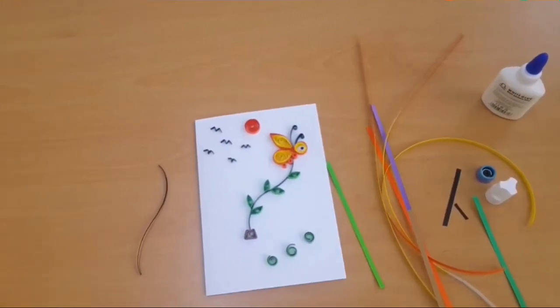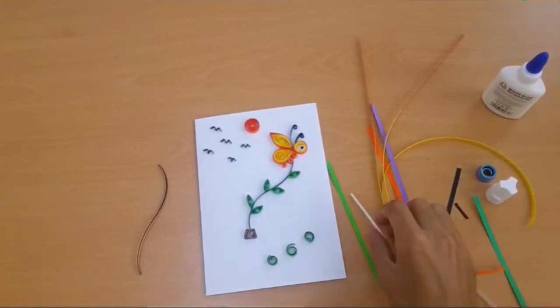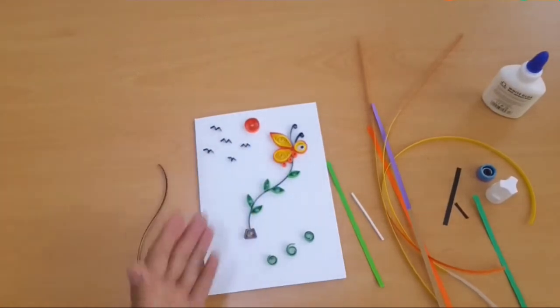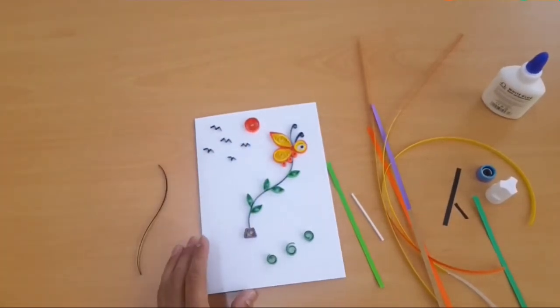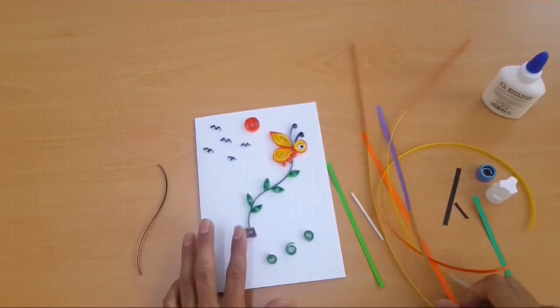Welcome back friends to our channel Art Live with Mohammed Shiza. Today we are going to make a multicolor quilling greeting card cover with butterfly and some different nature things.